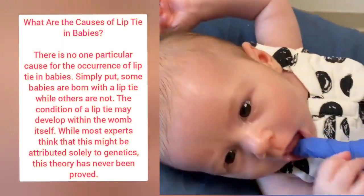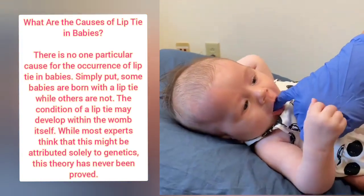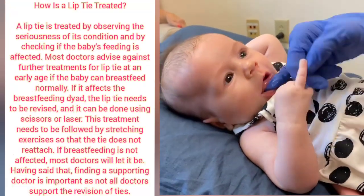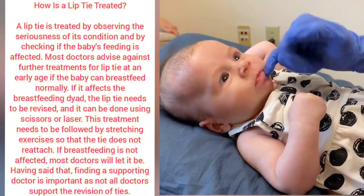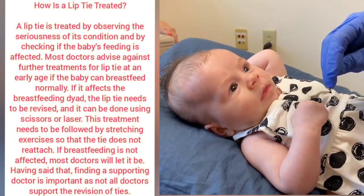And then tongue ties — you can have anterior or posterior, where it's a band of tissue that makes the tongue stay low in the mouth. When you've got that combination with a high palate, it creates a clicky, smacky sound because the tongue can't come up and reach the palate for a nice smooth feeding like it should.